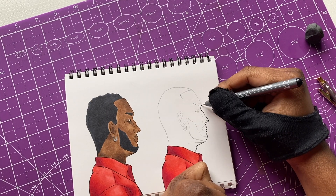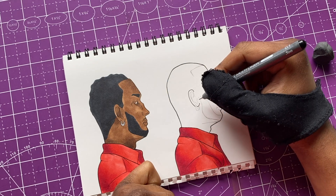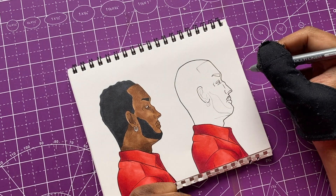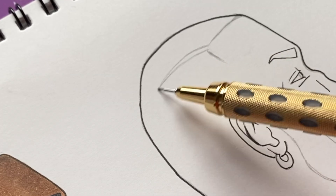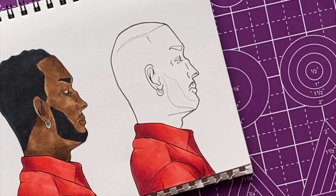For this first dude I'm gonna do a bald fade, and maybe add some waves too. One thing I want to do for sure is work on his beard, because usually in these before and after haircut videos I sometimes forget to touch up the beard. I wrote it down this time so I won't forget. The ink is ready so we can go in and color, add in the fade and everything.